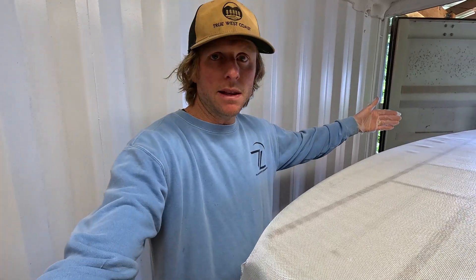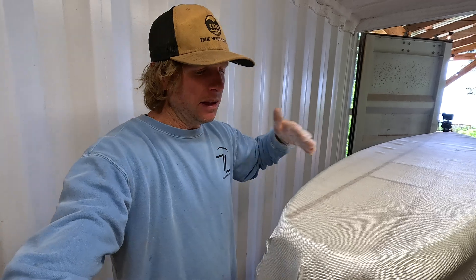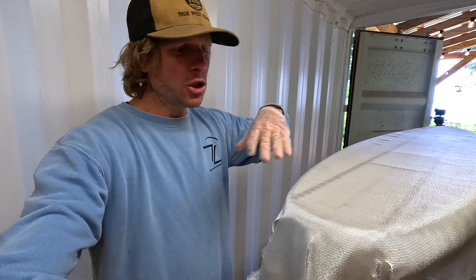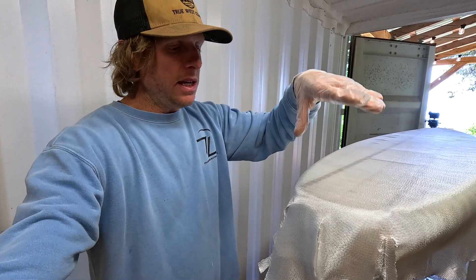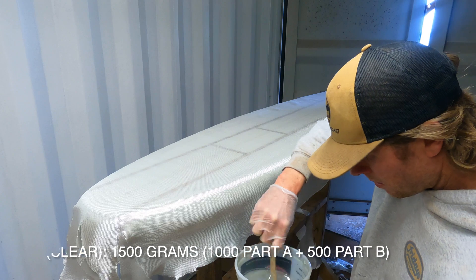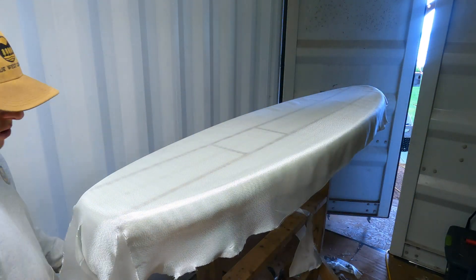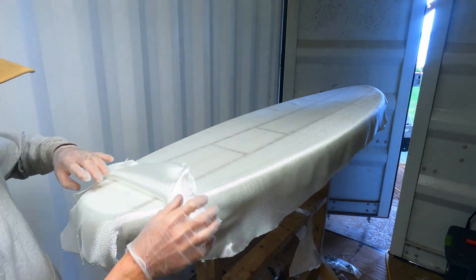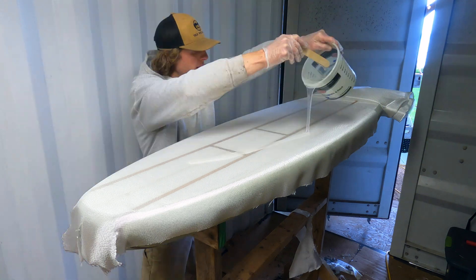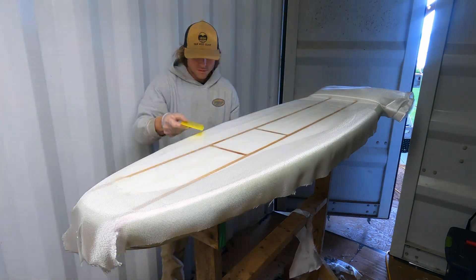The way we'll lay this up: we'll roll the top lamination forward to the nose again like we did on the bottom, wet out that three-quarter length piece, then lay the carbon patch on top of it, roll the full length piece back, and pull the resin over the top and start spreading it around. The nose and tail patches will all stay in place. The resin's mixed, so I'm going to roll the top lamination towards the nose. The first step is just to saturate the area where the carbon's going.